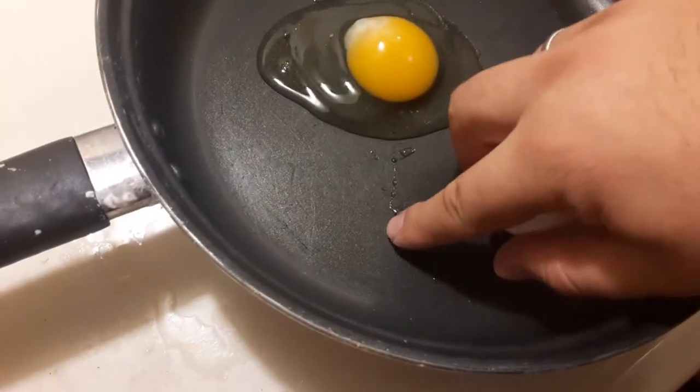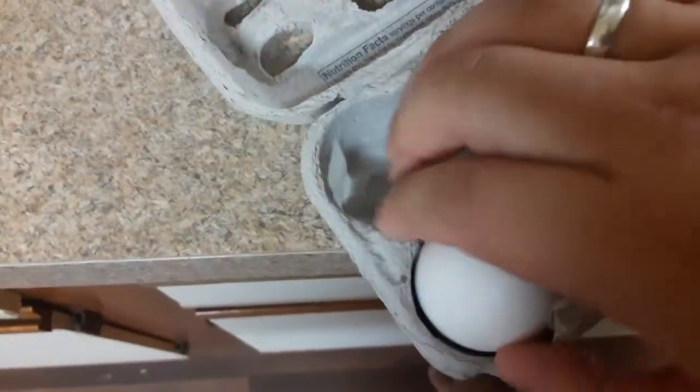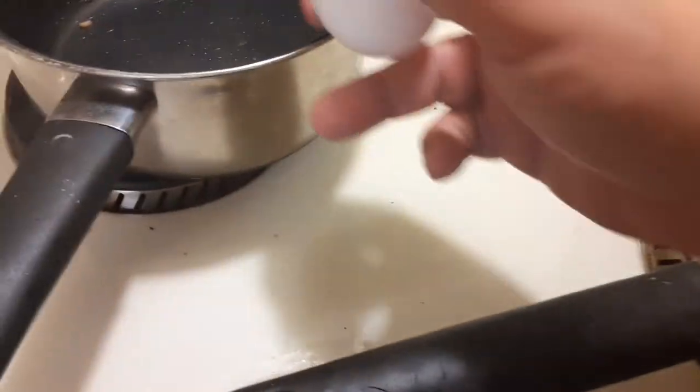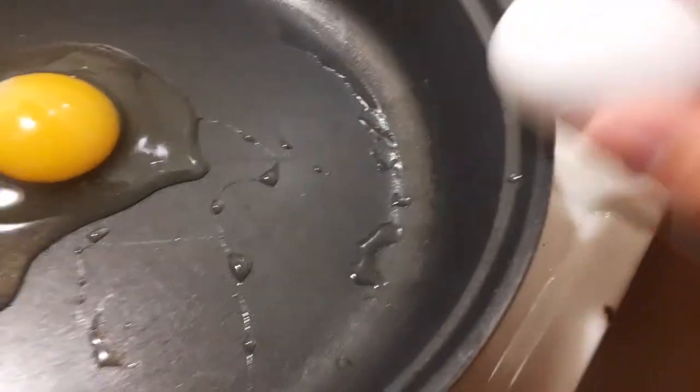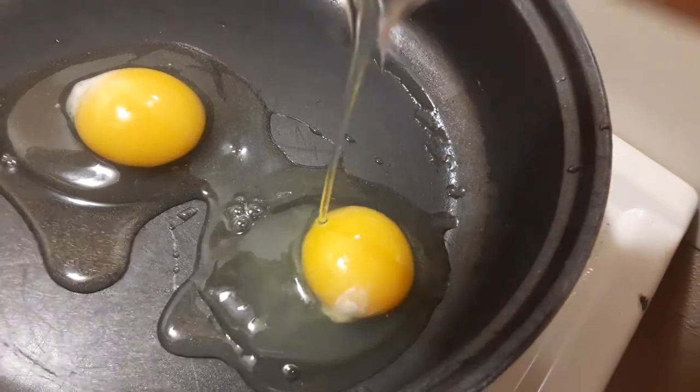You shouldn't have any shell pieces coming out. Let me put this in. So basically what you're going to do is get the side of your pan — you can hit it on any side — and you don't really hit it that hard, then you just pull them apart. See?